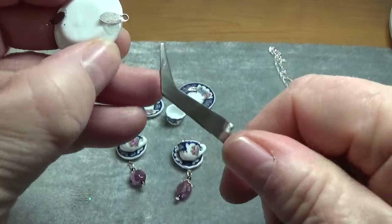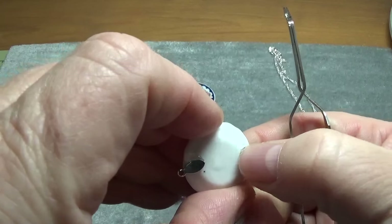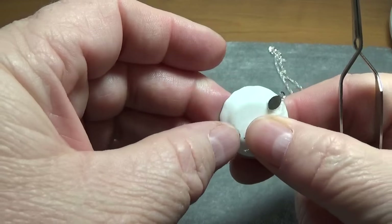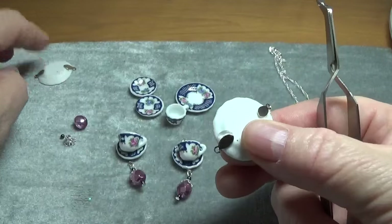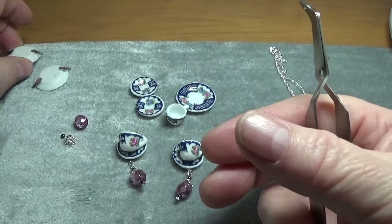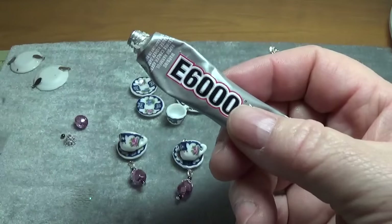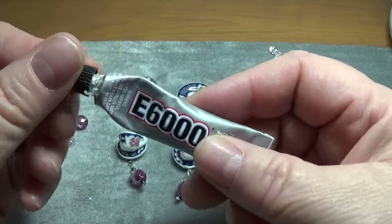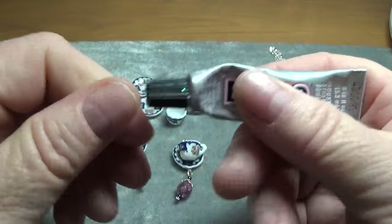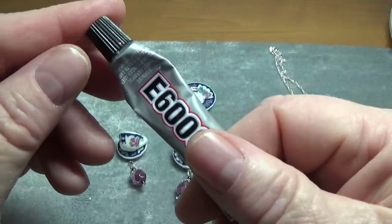This other little one is drying as well. These E6000 tubes come four in a package. They have these little needle-nose nozzles that you can twist on and then use for accuracy, like a pinpoint nozzle.